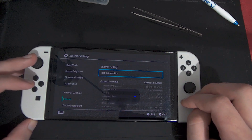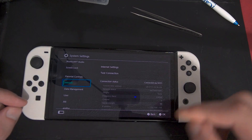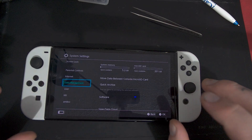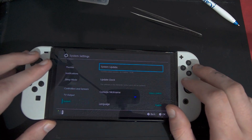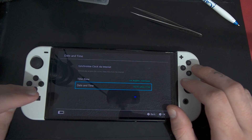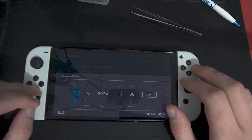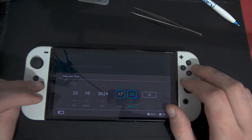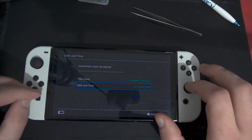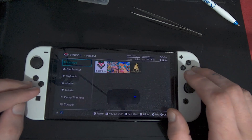If you do host an open network, I highly recommend you host it where it doesn't have access to your other devices, because this is separate from my actual Wi-Fi network. Anyways, once you have a Wi-Fi connection, go to System, then Date and Time, turn off sync, and change the date and time to the correct current date and time. Make sure it's set properly.